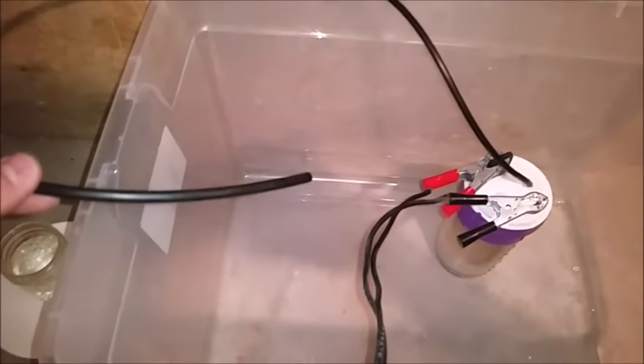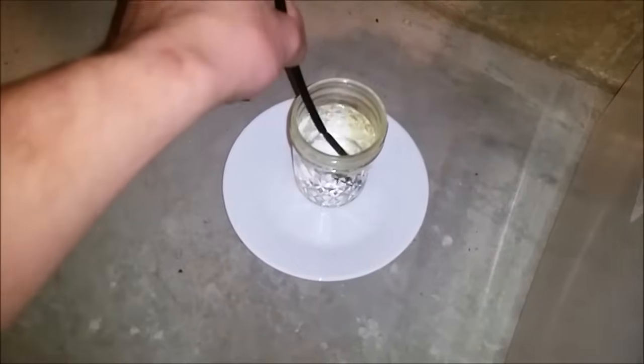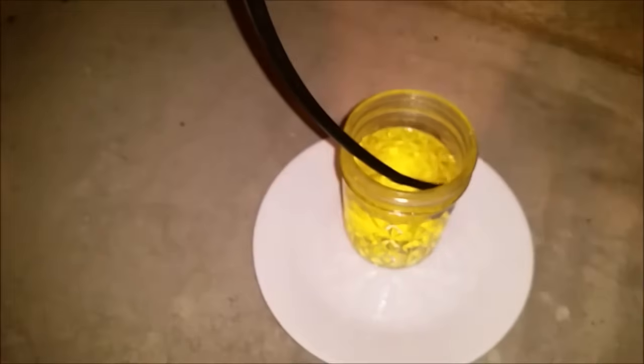Now this is producing chlorine gas so along with being in a well-ventilated area I thought I might as well do something with the chlorine that is being produced. So I'm going to go ahead and bubble it through a solution of sodium bromide. Chlorine is more reactive than bromine so it replaces the bromine in the sodium bromide to form sodium chloride, and the bromine which is now in the elemental state is able to dissolve into the solution coloring it yellow, which will eventually turn to a reddish-brown as you can see here about half an hour later.